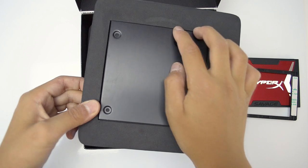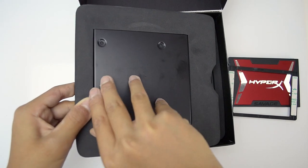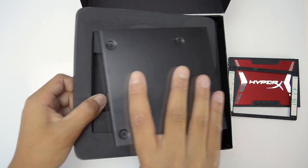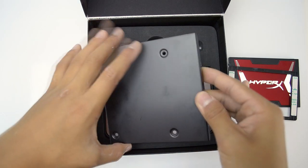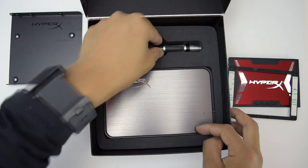If you take the foam out and flip it over, you'll find a 2.5 inch to 5.5 inch optical bay adapter. That works if you want to stick it inside your optical bay if you don't have any more SSD slots or hard drive slots.